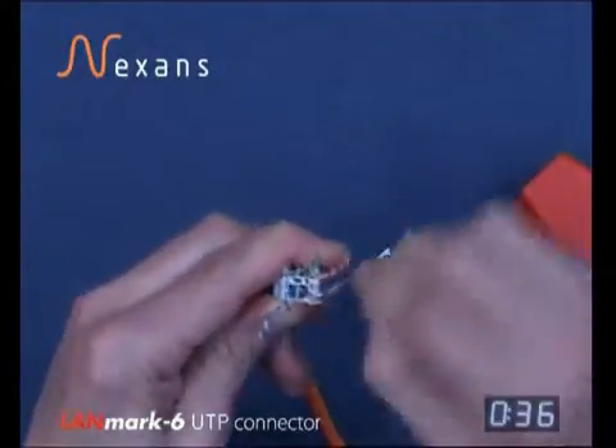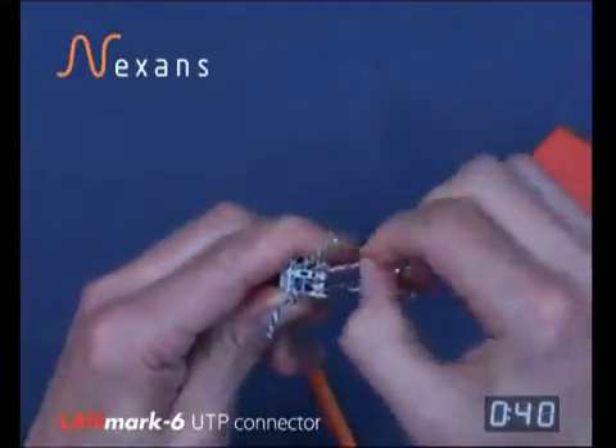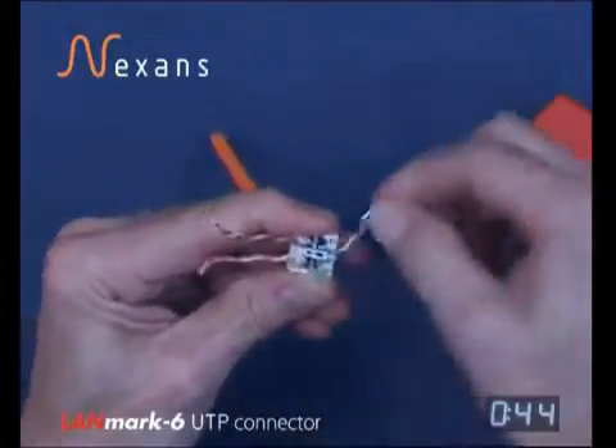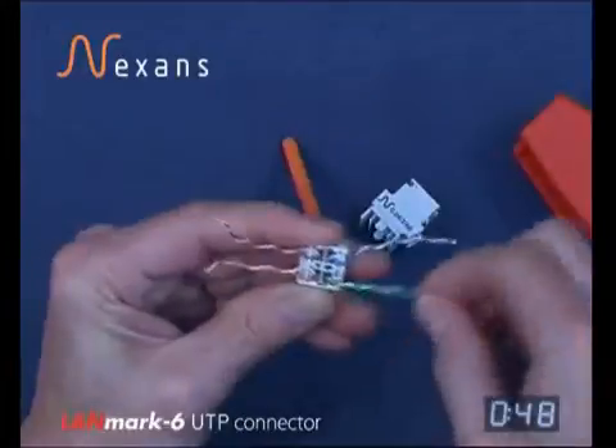Take the cores into the two slots within the wire manager, noting that the solid orange is the only core to the outside of the two slots — all other cores are to the centre slots.